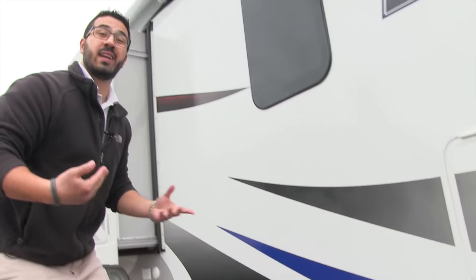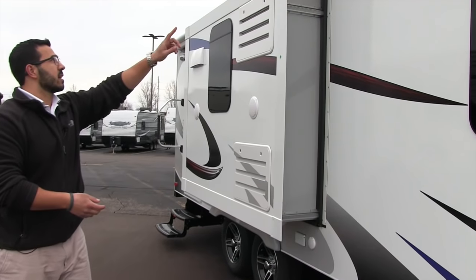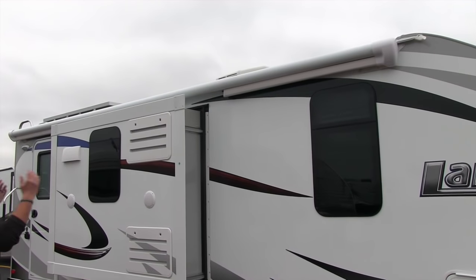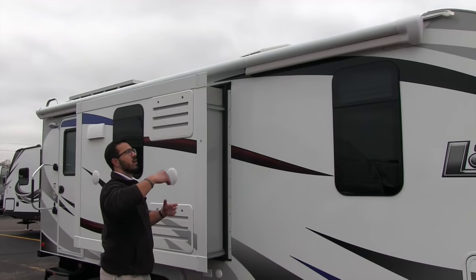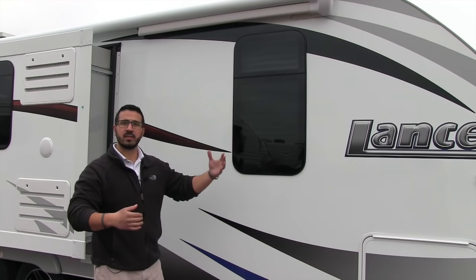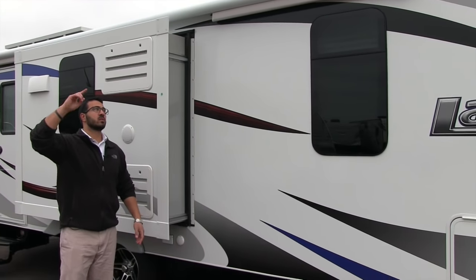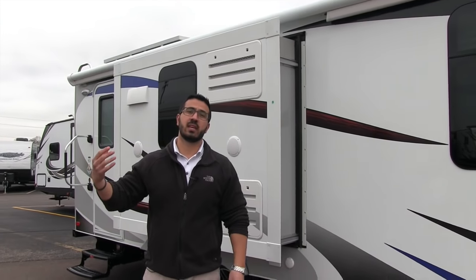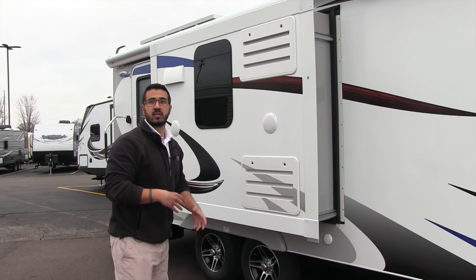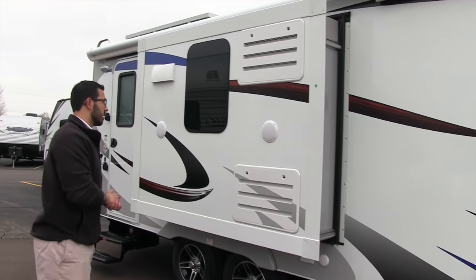If you take a look right underneath, you'll notice the spare tire there — nice and easy to drop. Hopefully you never have to use it, but it does come with one. If you look up top, you'll see your Carefree of Colorado armless awning — an upgraded awning. The big advantage is it doesn't box you out. This one is also equipped with a wind sensor, so if it starts to get too windy it will roll itself back up. It has an LED light in the barrel as well, so you don't have to hang Christmas lights up there.